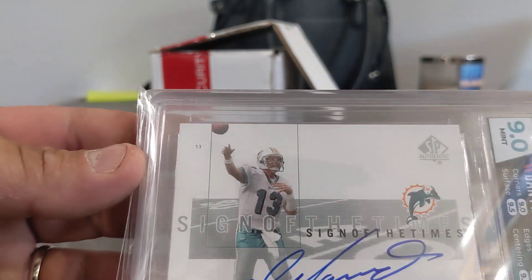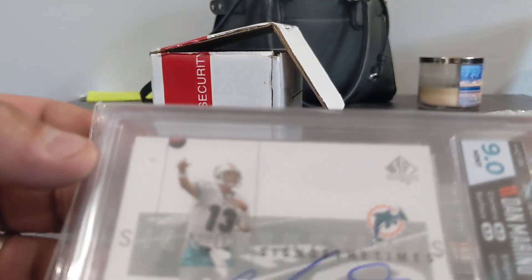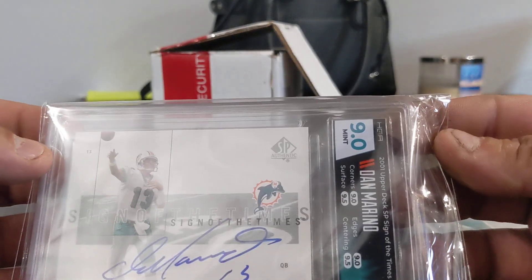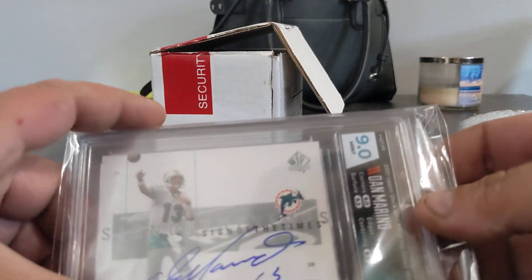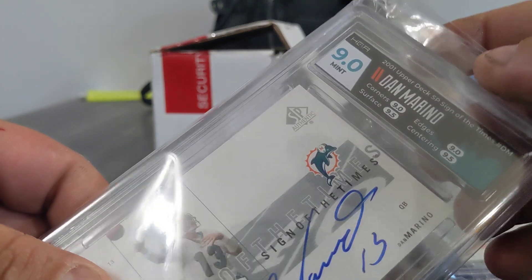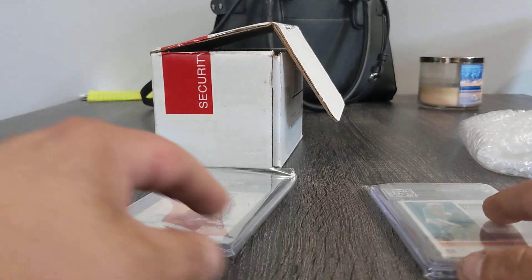That is crap. I really thought this was going to be like a nine five, because this card was perfect. I have a nine downstairs that you can see a soft corner — these corners looked great. But at least it's not an eight, right? All we needed was the centering or the corners to be a ten and we could have maybe gotten a nine five. It's all right, though.